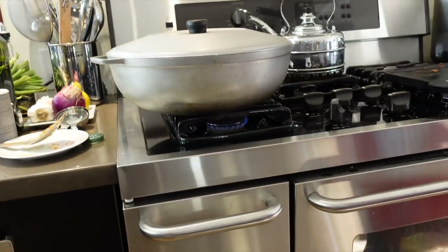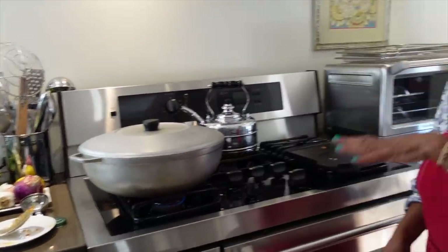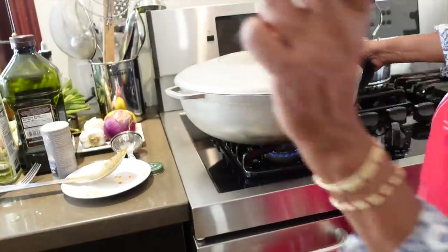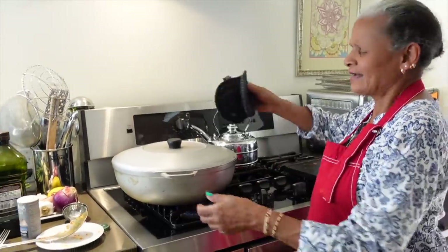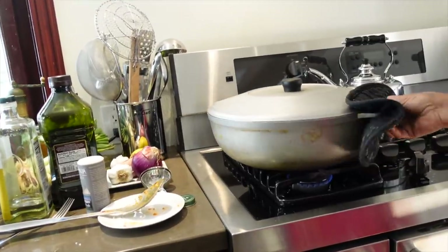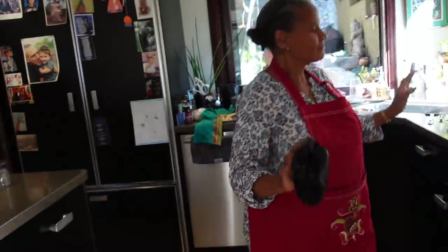I confess I screwed up — look at the pot, it's sideways. So we're gonna pull it because we need even heat. I have a pot that's almost twice as big — I use two burners. Every three minutes or so you should move it like this. This pot still goes a little sideways; we need to bring it forward a little bit.